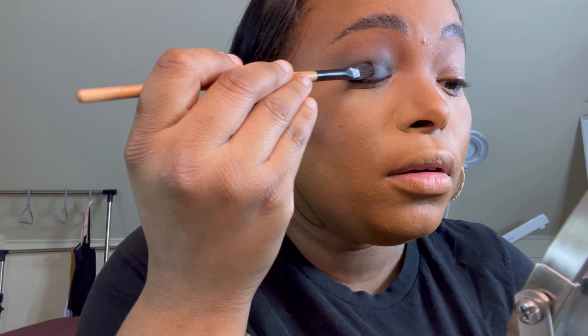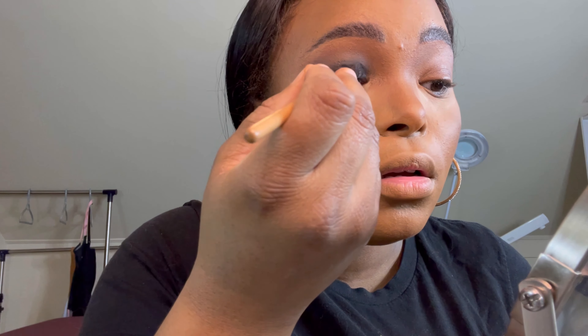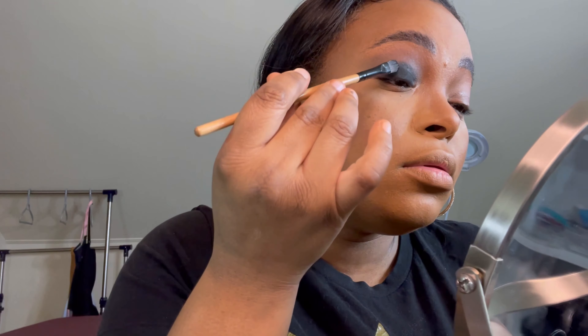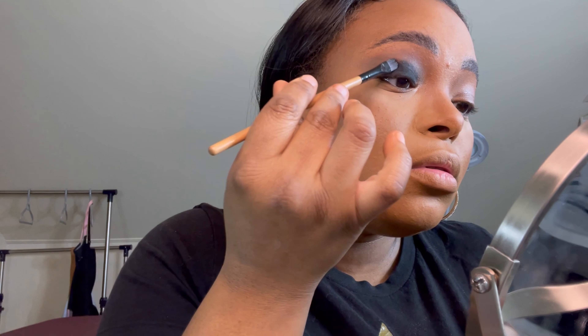To make that black really black, choose any black eyeshadow you want. Flip your flat brush to the other side and pat the black eyeshadow on top of the black base. Then blend those edges too — I'm using that tapping technique because I want a gradient and I don't want it to be super muddy.